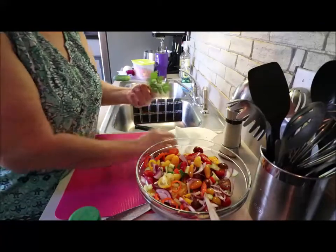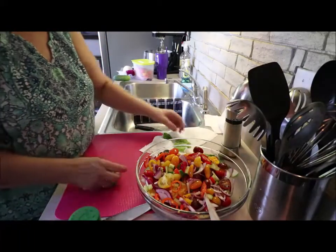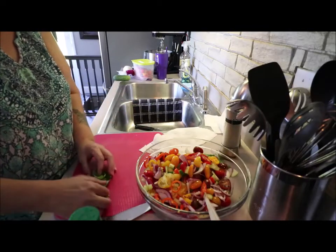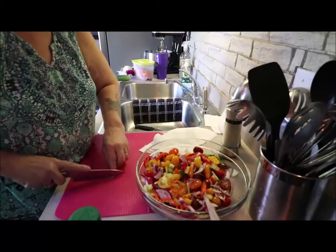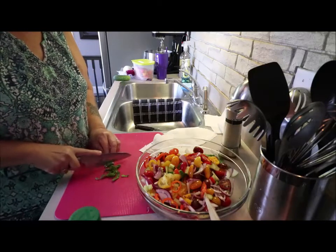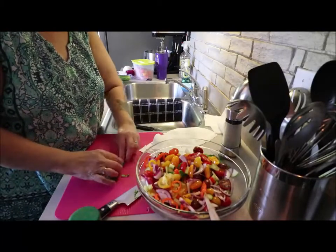Now for the herbs — I keep parsley and basil, and I keep some pretty ones out so you can top the salad. For the basil, I pile it up — these have all been washed and cleaned. I always roll it up and then slice it. I know it's best to just pull basil apart, but I want that beautiful cut to it.